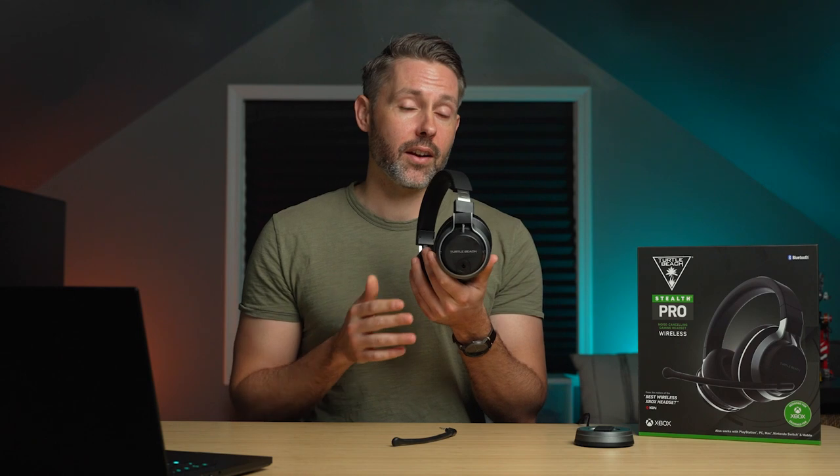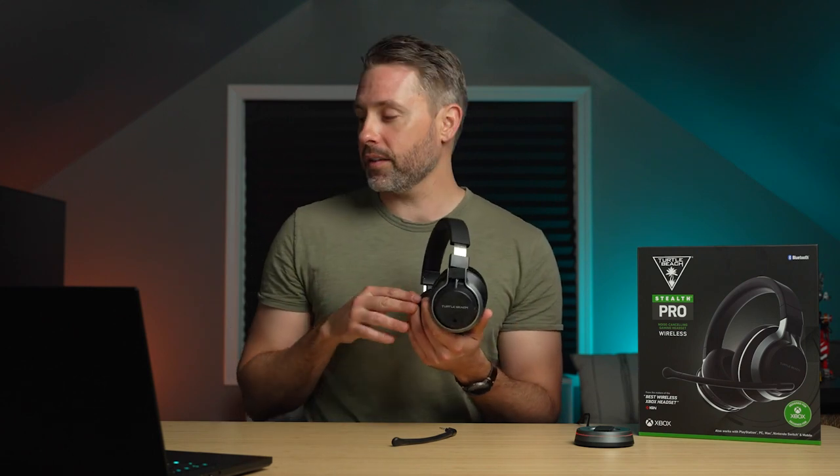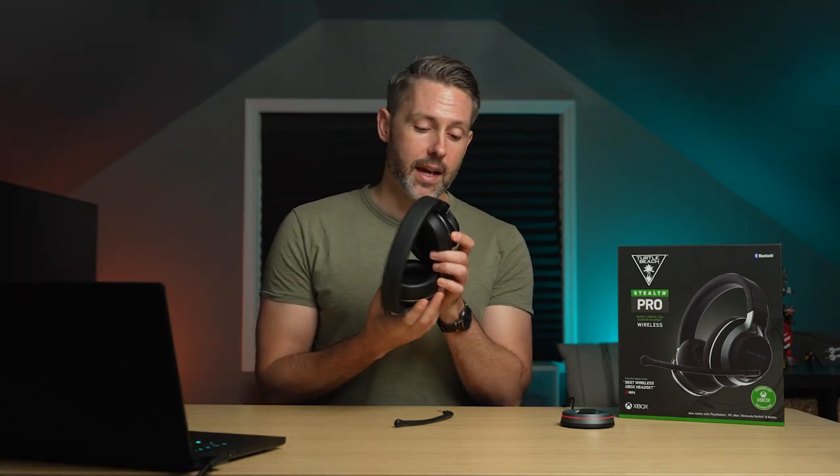One inconvenience: if you are gaming and need to swap the battery while using the microphone, you have to take off the microphone, then the cover, and then swap out the battery. It takes a little bit more effort than something like the Nova Pro Wireless, where the microphone is not in the way.